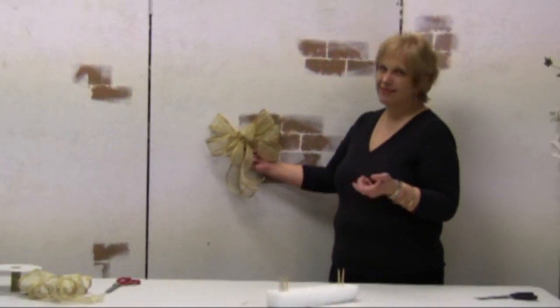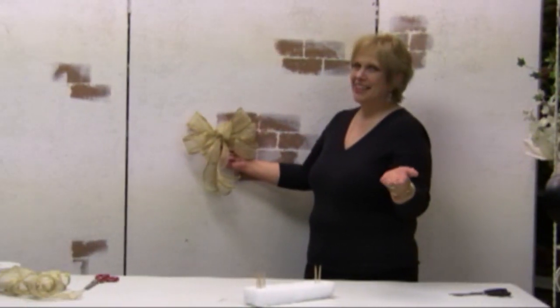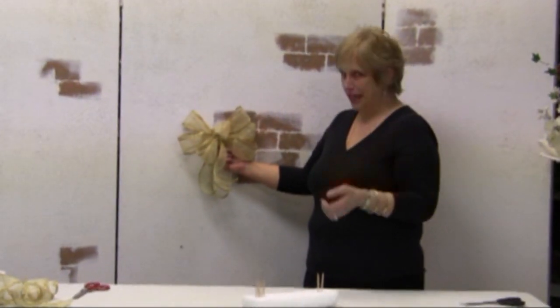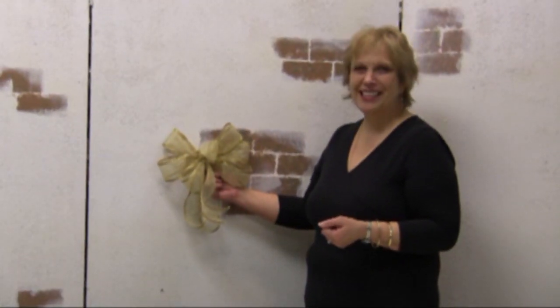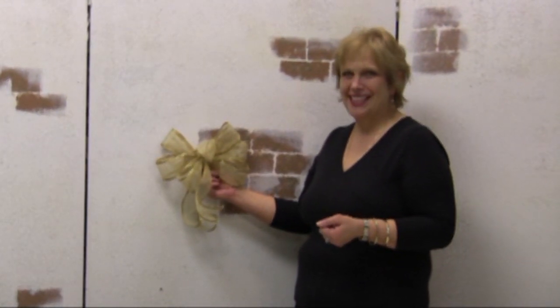And really easy to make. After you get some practice, really easy to make. Thank you for watching — this is Donna with Flowers by Design.